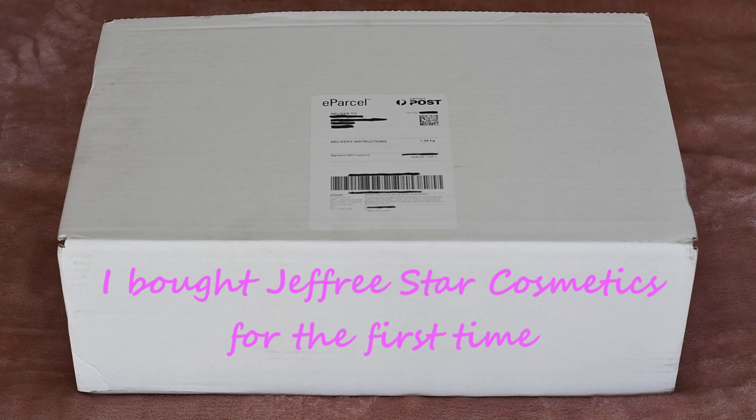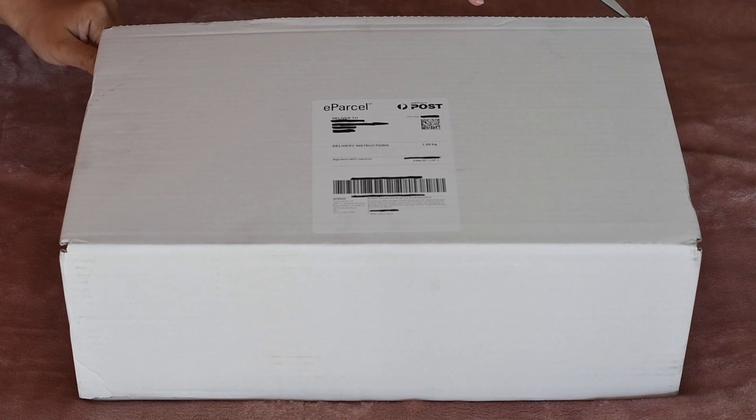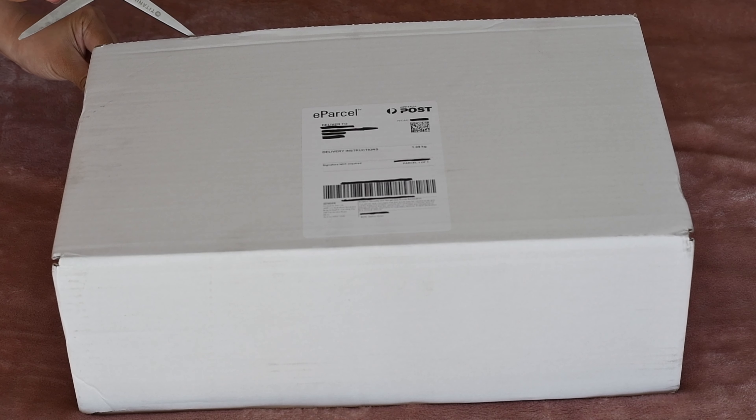Hi, welcome to my channel! Today we're going to do another unboxing. I won't tell you what it is, but this is the first time I bought this brand.